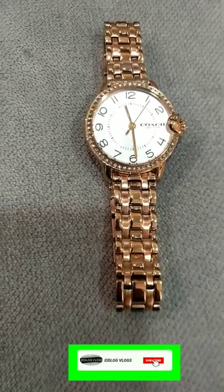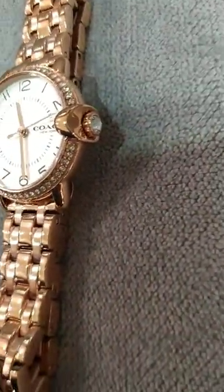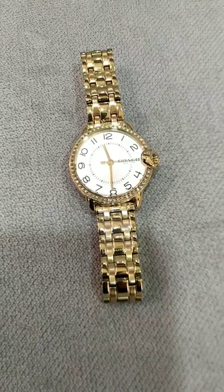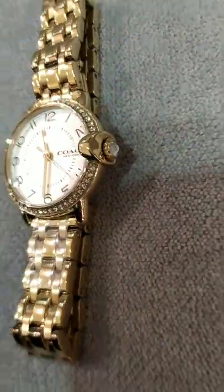Hello my lovely people, how are you all? I hope you're all doing awesome. Today let's check out a few Coach watches. There are gonna be two variants — one yellow gold and one rose gold. This is the yellow gold. The dial is white in color and it has English numbers around it.